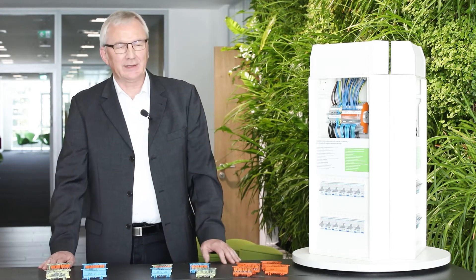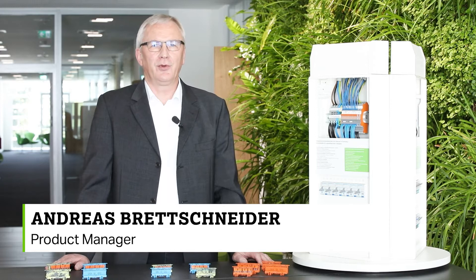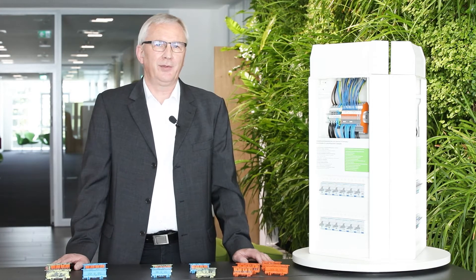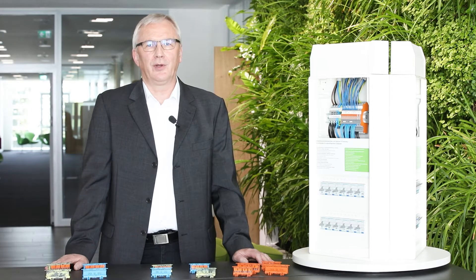Before we start going into the details of the products, I just want to introduce myself. My name is Andreas Brettschneider. I am at WAGO, the responsible product manager for the 2-to-1 series, and I'm happy to lead you through this webcast of our new products.